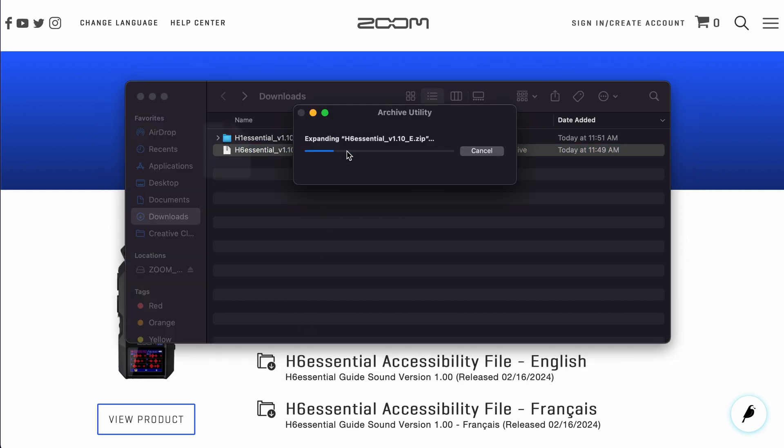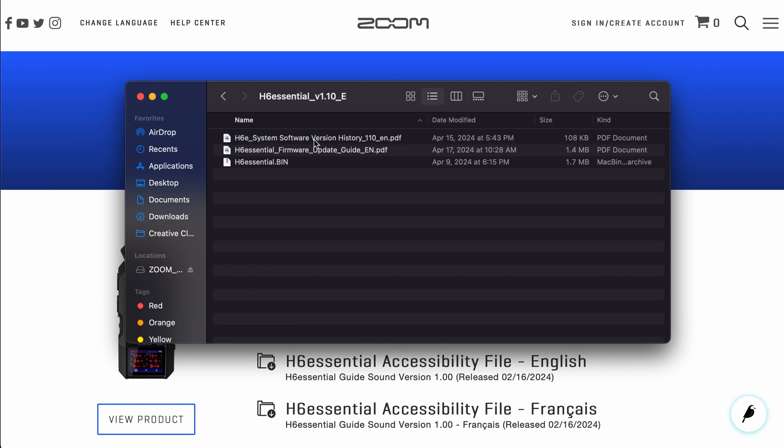Once you unzip the downloaded folder, you will find two PDF documents and a file named h6essential.bin. This .bin file is the file that will update your firmware.